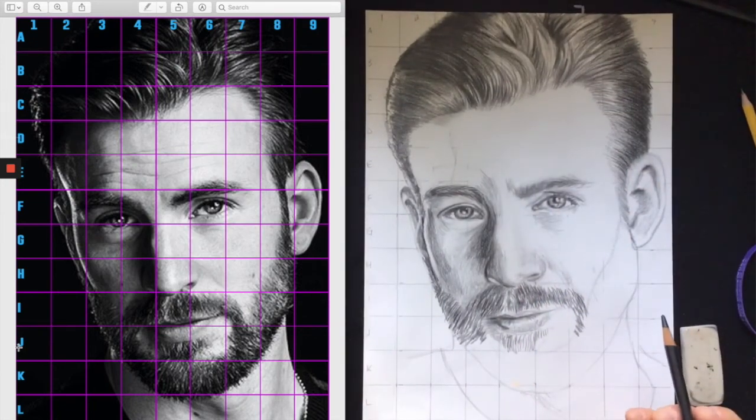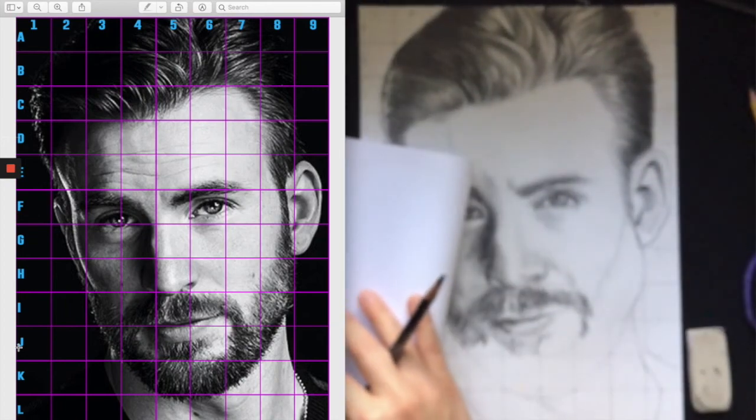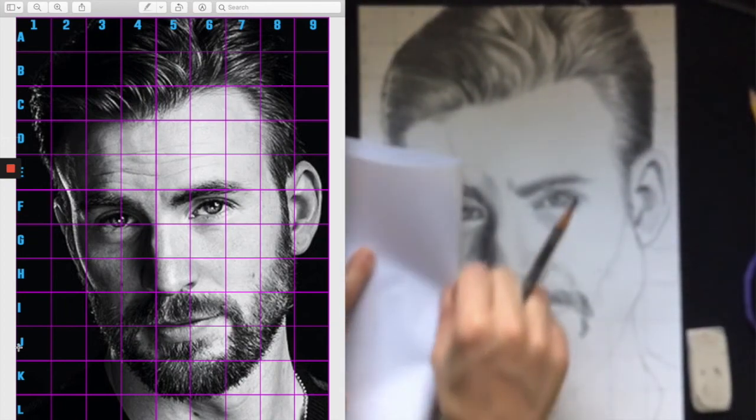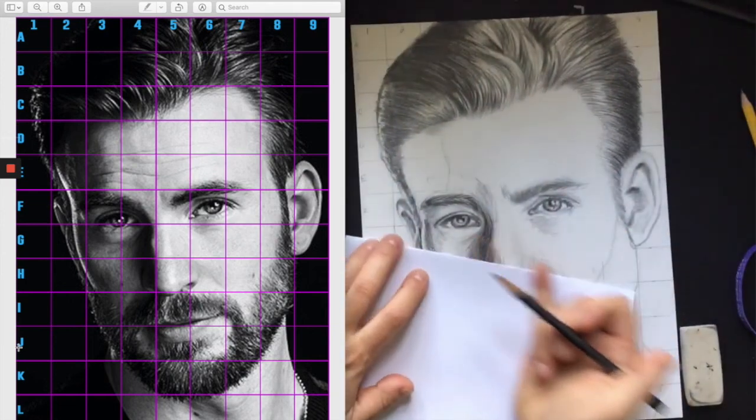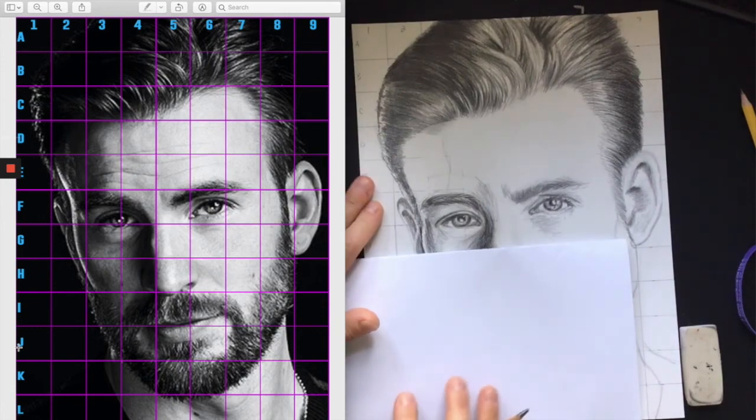The first thing is to remember to grab a sheet of paper - you can fold it in half, this is just computer paper - and that way you have protection for your hand and your drawing as you work.